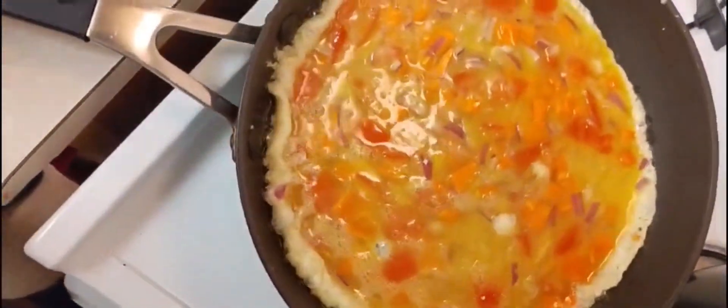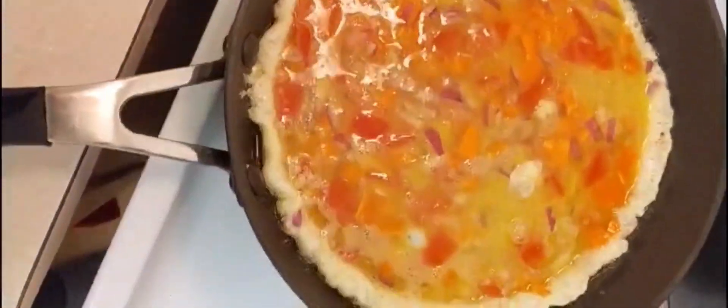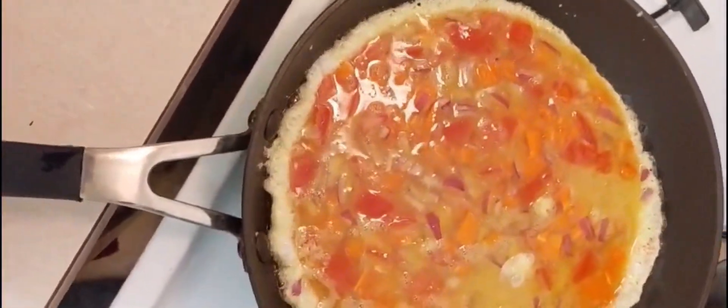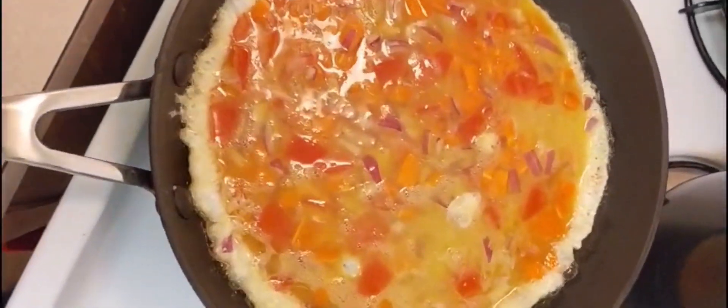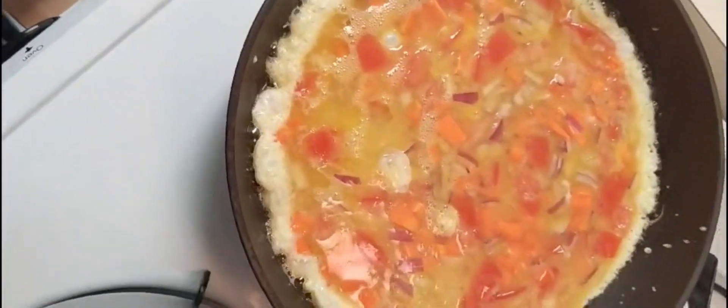This is how I make my fried egg. I hope you enjoy watching. If you are new here, please consider subscribing and click on the notification bell to get notified whenever I post a new video. This is my breakfast.